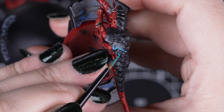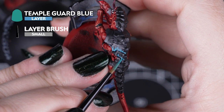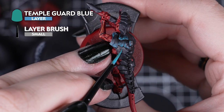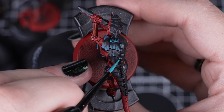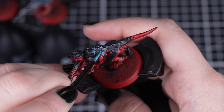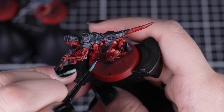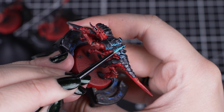And we can finish off our models with a quick and easy highlight of Temple Guard Blue on the carapace and claws. With small choppy lines around the edges of the plates and a few small solid lines, we can really bring this armour to life — the chittering, dangerous life that it is. If you don't want to highlight this way, you can also dry brush this colour onto the carapace instead.